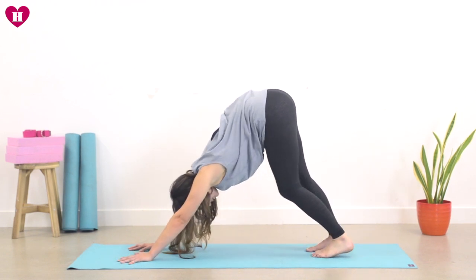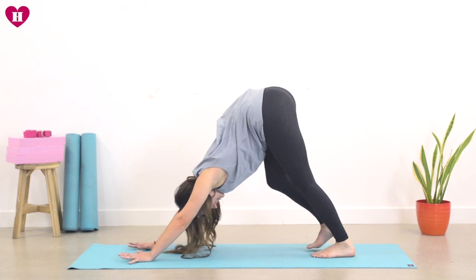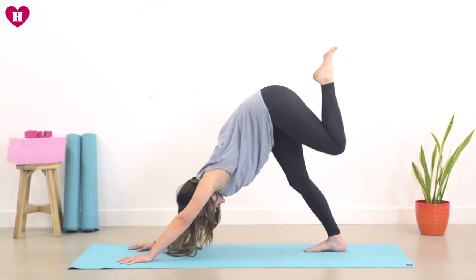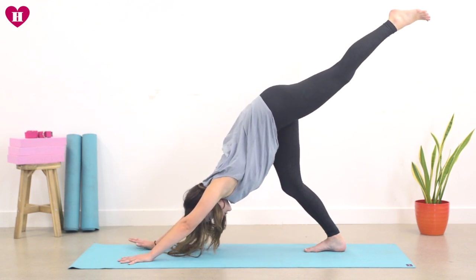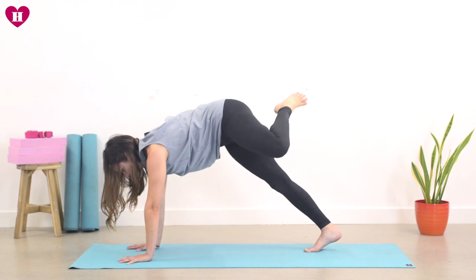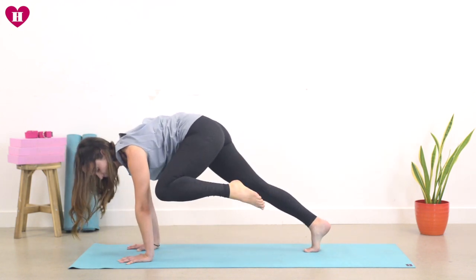Maybe pedaling through the feet just a little here, finding any space you need. Hands are planting. Start to send your left leg high towards the ceiling — three-legged dog. On your exhale, left knee comes to the left elbow. Roll the heart forward. Inhale, send it high. Three-legged dog.